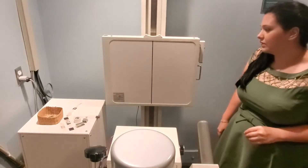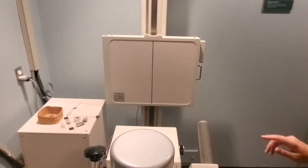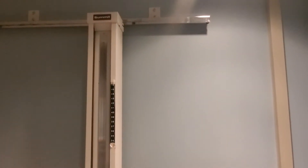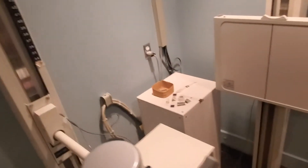With the upright system, you want to set your tube to be at 40 inches SID. They have this at the lab we'll be working in — if you look at the top at that runner there, that tells you the SID.